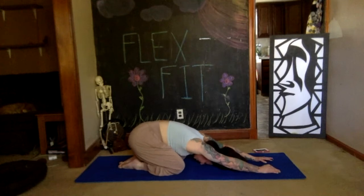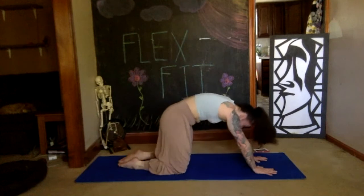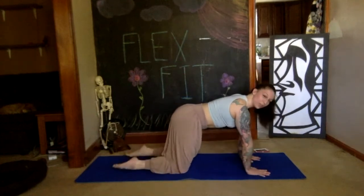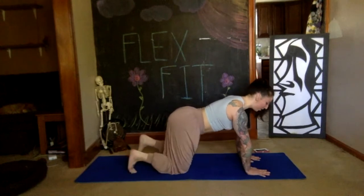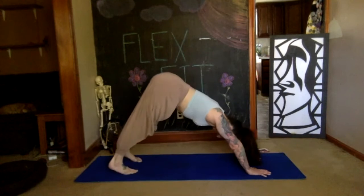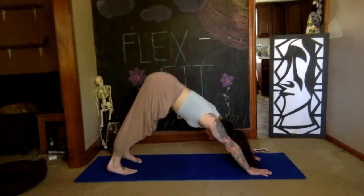Use your next exhale to float yourself back to hands and knees. Spread your fingers wide underneath your shoulders, make sure your legs are parallel again, tuck those toes under. Deep breath in, exhale to downward dog — where we stay to enjoy for one deep breath.